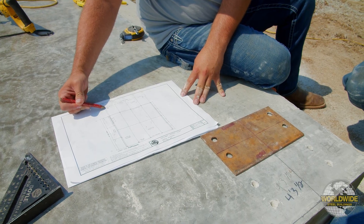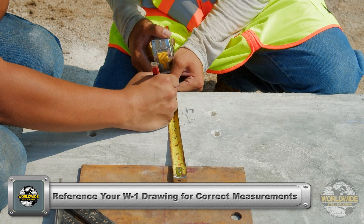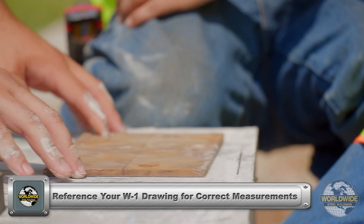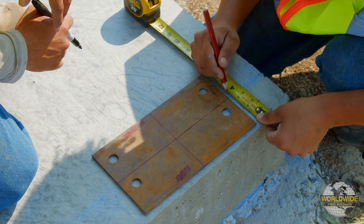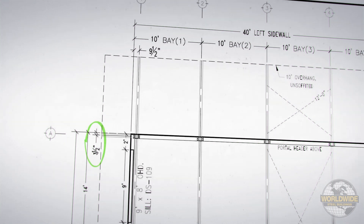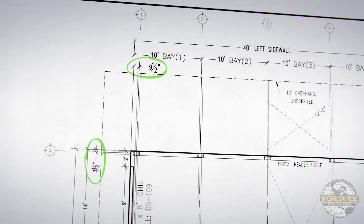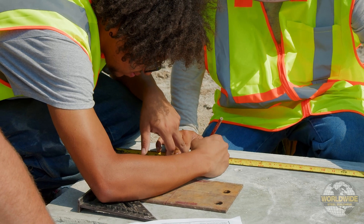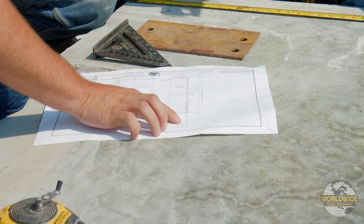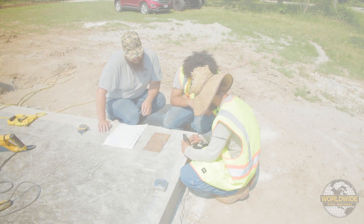For the building in this example, the measurements are as follows. Measure one-half inch off the sidewall edge of slab and make a mark — this will be the outside face of the tube column as well as the outside edge of the base plate. Measure three and one-half inches from the sidewall edge of slab and make a mark — this will be the center line or grid line of your tube column from the sidewall. Measure nine and one-half inches from the end wall edge of slab and make a mark — this will be the center line or grid line of your tube column from the end wall. You've now identified center lines in both directions for column A1. Repeat this process for each of your building corner columns.